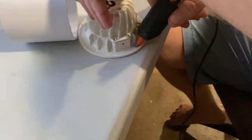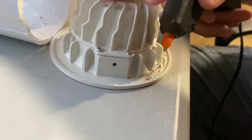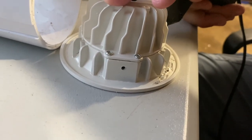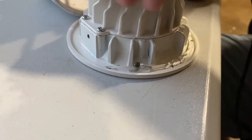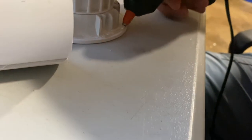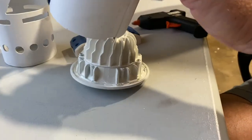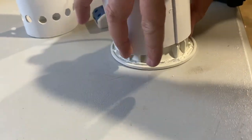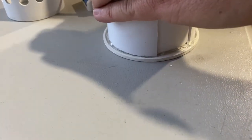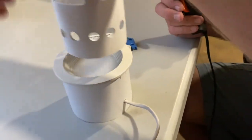So now I'm going to look at the base. I've got a side and a side and I'm going to fold it. So now my dad's going to glue it.